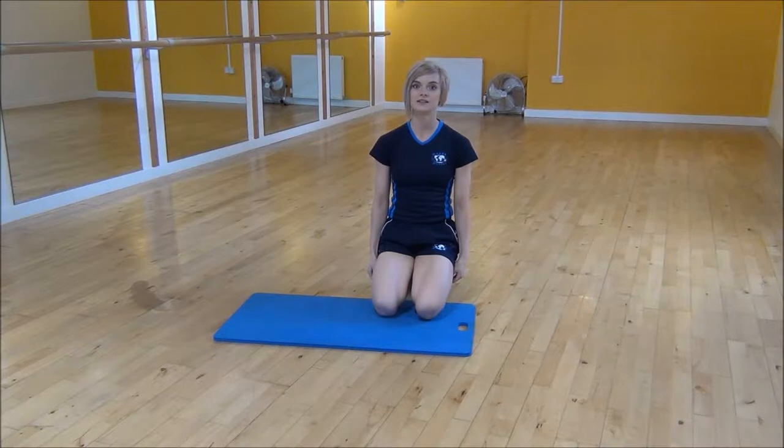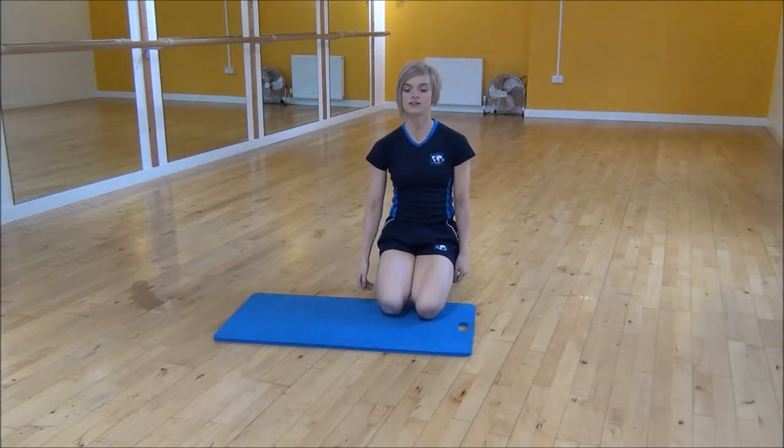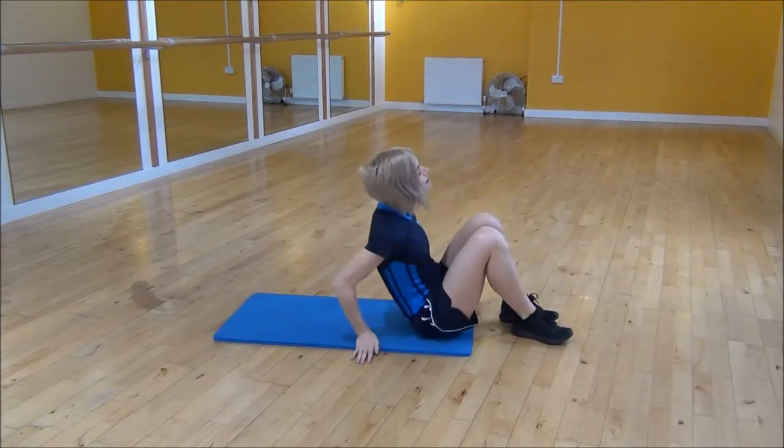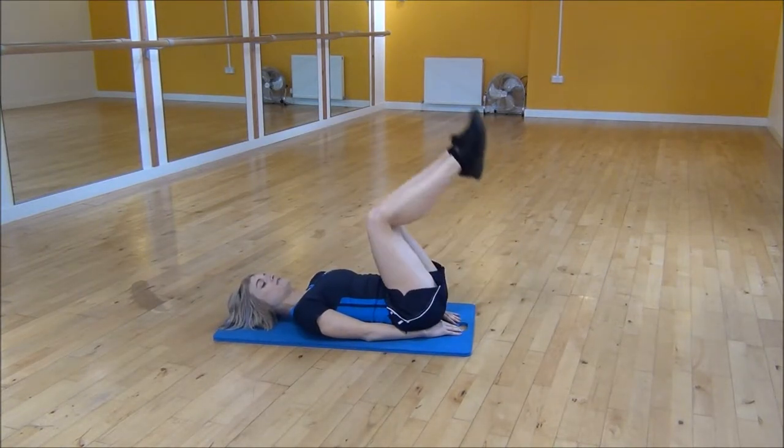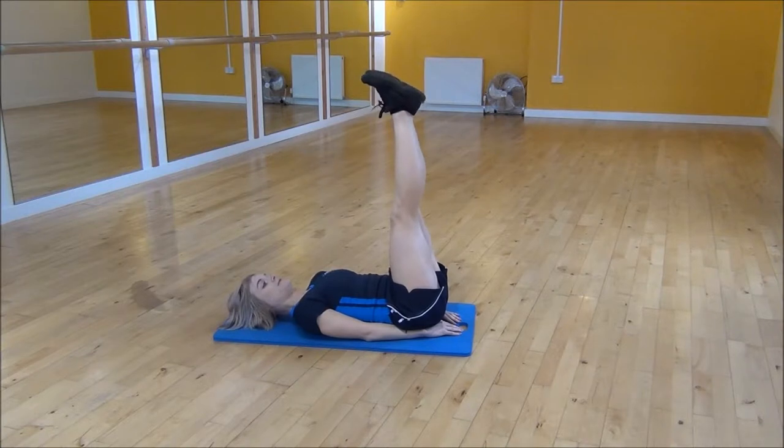Ok everyone, the next exercise today is the half pike hip flexion. So we're going to lie on your back and put your arms by your side and then slide them beneath your bum. We're then going to raise your legs in here and keep them together.